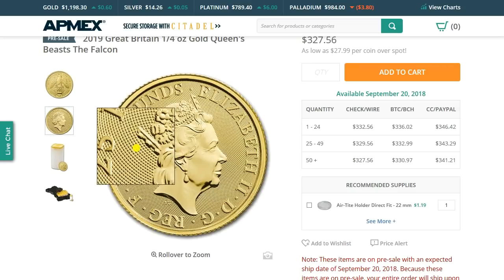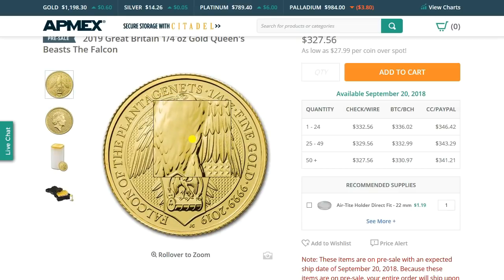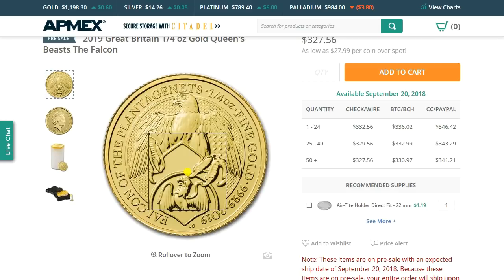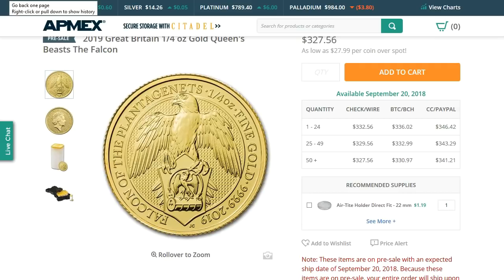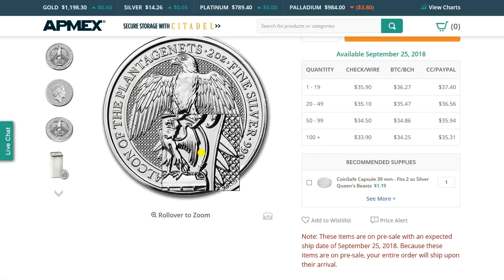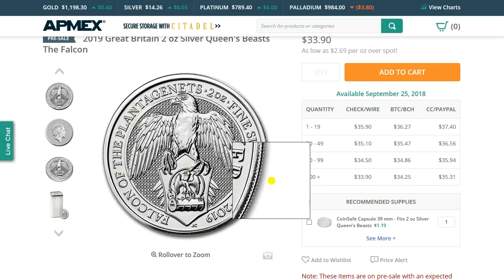Four nines fine gold, quarter ounce. There's the guilloche on the obverse, and that will be consistent for the quarter ounce. Post your thoughts below. It does have an airtight holder for it from APMEX, which is nice. I need to get a direct-fit holder for these. Are you a buyer? Are you a collector of these? You can also buy a capsule for it from APMEX. Post your thoughts below — are you a buyer or not? Thanks for watching, and please rate, comment, and subscribe.